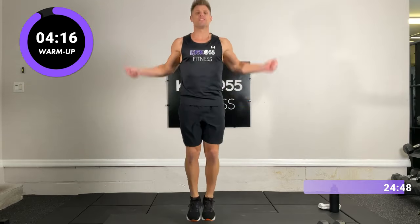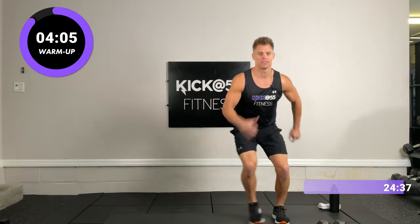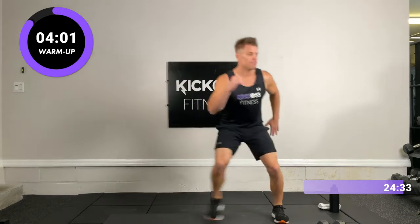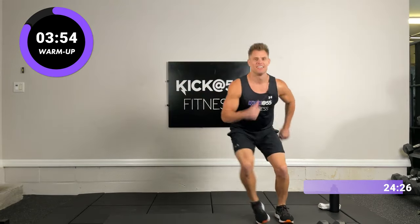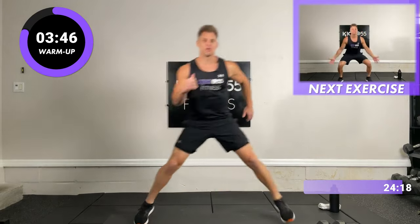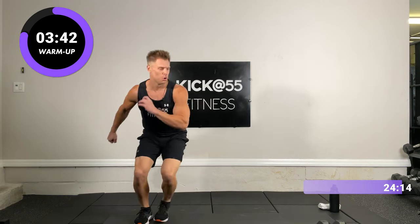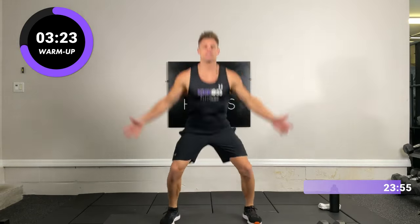3, 2, 1 — skaters are side to side, so we'll switch up the plane of motion. 30 seconds of skaters, nice and easy. Then we move into power jacks — that's when we go down with wide legs and up with close legs, a little different than a normal jumping jack. Good, full range of motion.